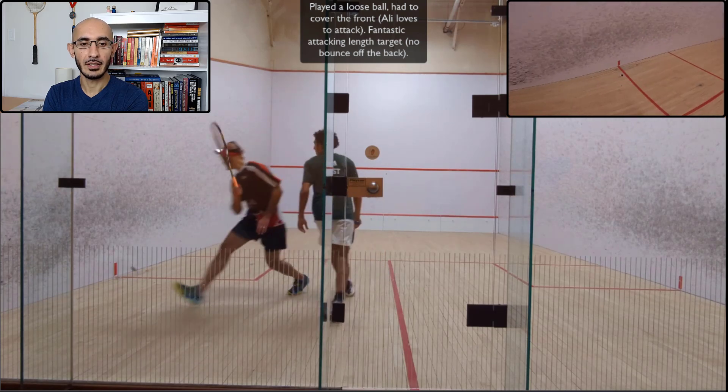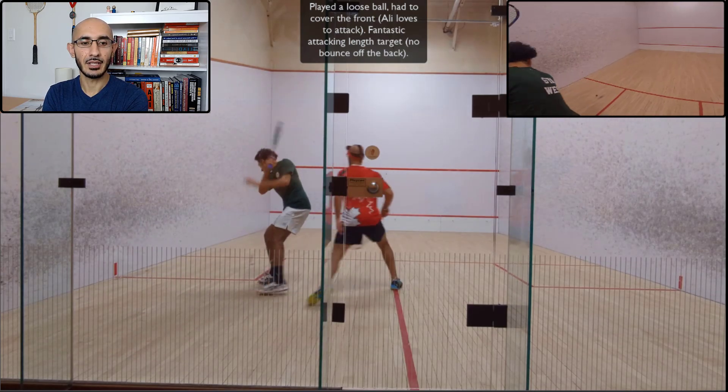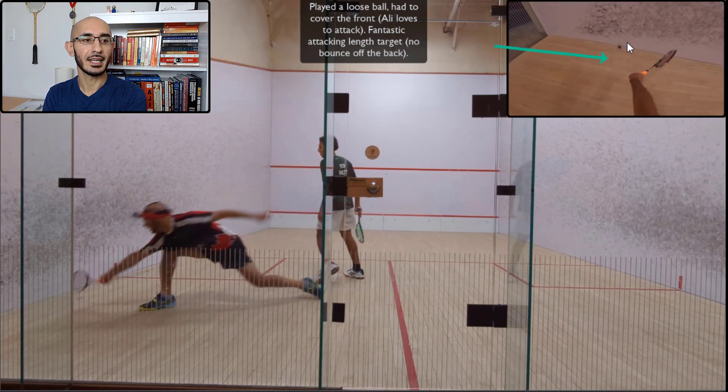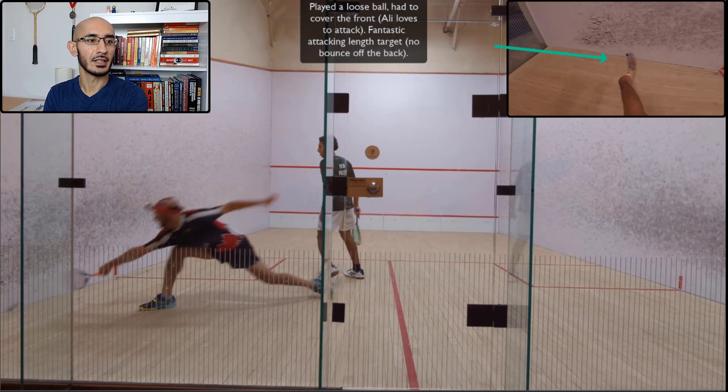Ali played a ball that was lower and faster, so I had to cut it off. I didn't execute that correctly and had to push up onto the tee because he loves to play short. He played a really good ball from that position — nice and low, hard and through the court. The second bounce was right there and I tried to take a swipe, but I couldn't get under the ball as it faded because his ball was glued to the sidewall. I was stretched out but still unable to get it. Kudos to Ali for hitting that shot.